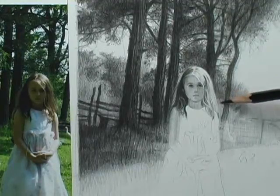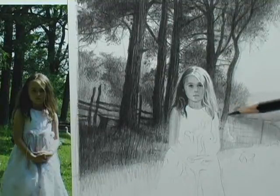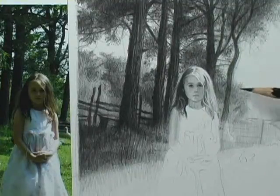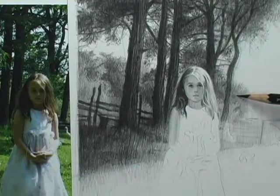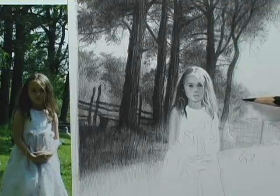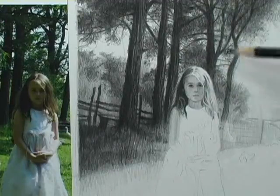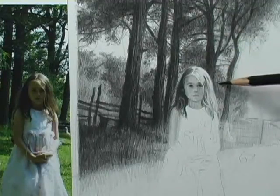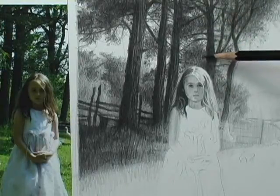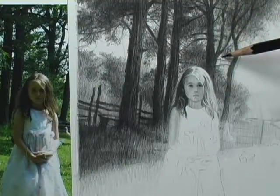Same thing over here — I'm bringing you to the vicinity of her head, but I don't want this too distracting. I can throw in like one or two branches even though I don't see any. You have to enjoy this — this is not something that you want to do just for the sake of doing it. This has got to be something that you like to do. For me, I like the end result. I do like rendering this stuff, I like playing my music and doing this.